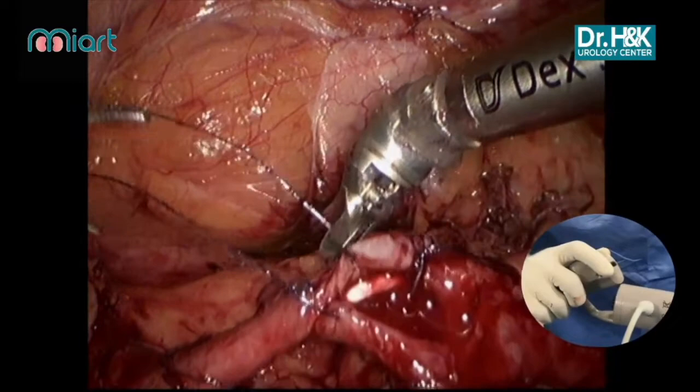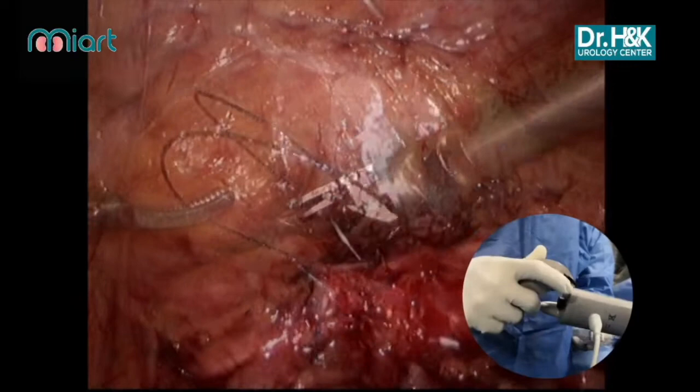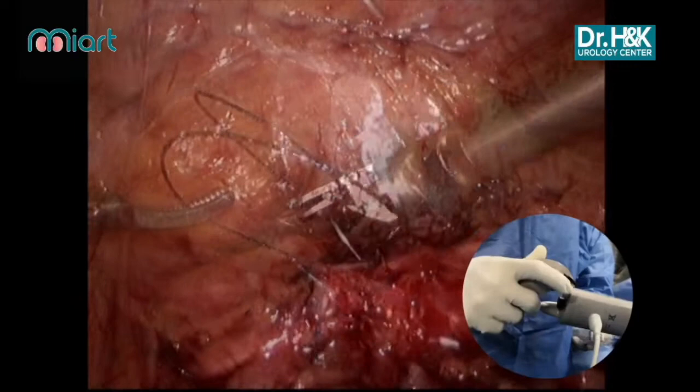The final layer is completed with continuous suturing, and the movement is very comfortable with robotised laparoscopy.